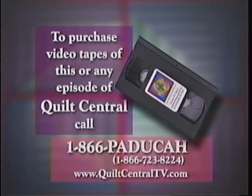Celebrate quilting in your everyday living. To purchase videotapes of this or any episode of Quilt Central, you may call toll-free at 1-866-PADUCA.